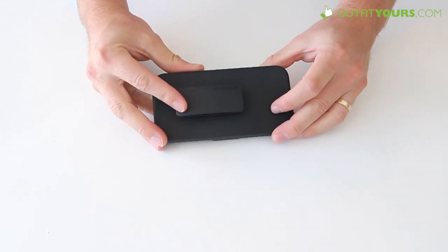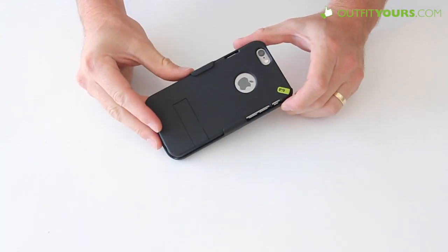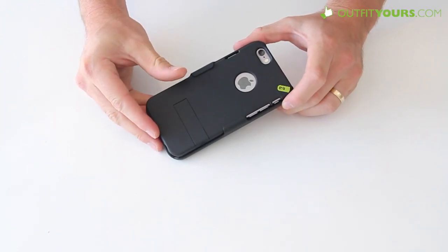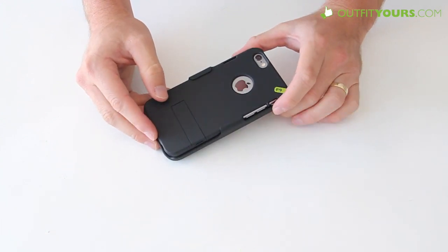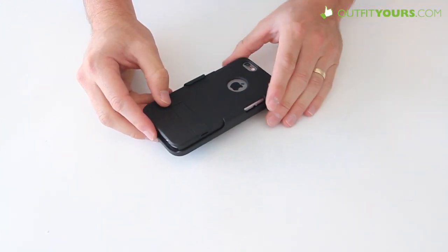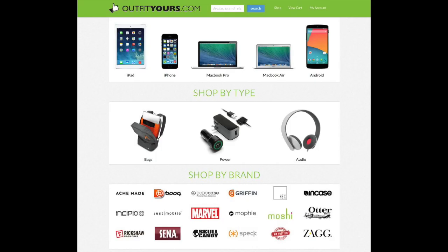You're probably going to be spending more than that elsewhere. So it's the Pure Gear Hip Case at $34.95. It's available on OutfitYours.com with free 2–4 day shipping, and of course you'll be supporting our YouTube channel. Click the link below to check it out. Thanks for watching the Pure Gear Hip Case review.